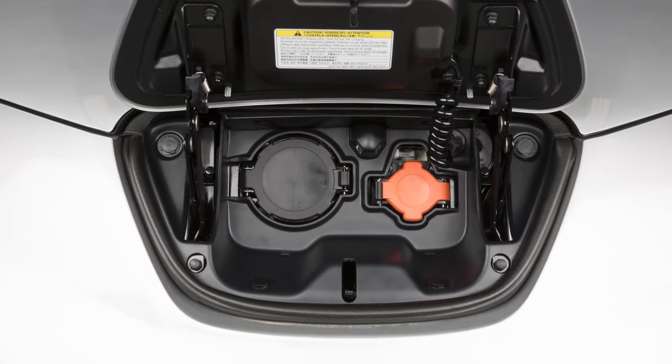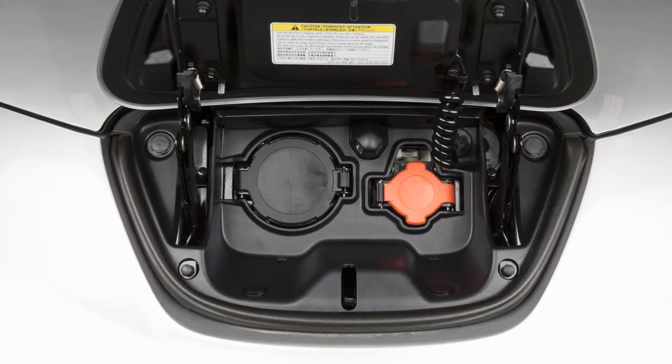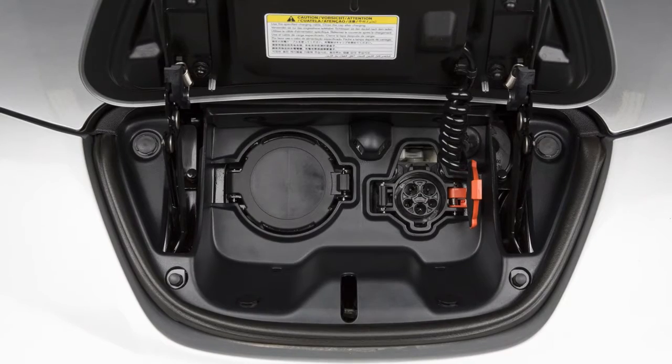If your vehicle is equipped with a quick charge function, you will use this port on the right for trickle charging.